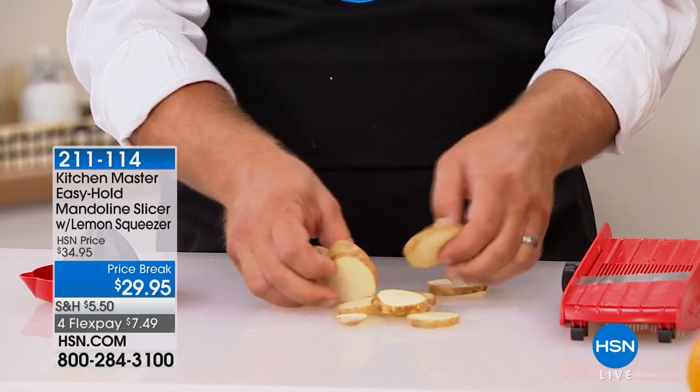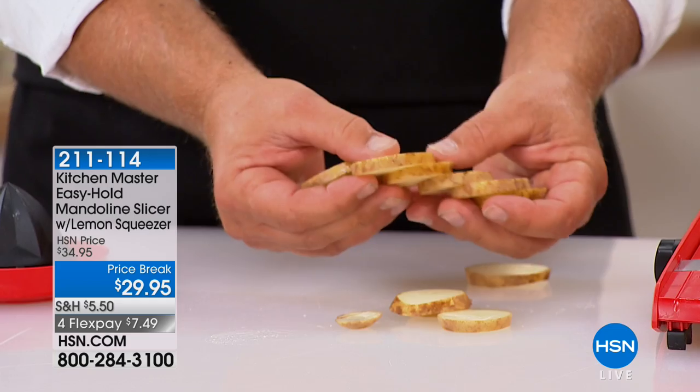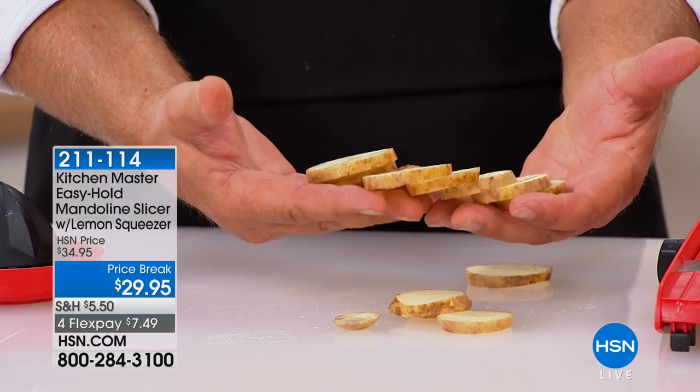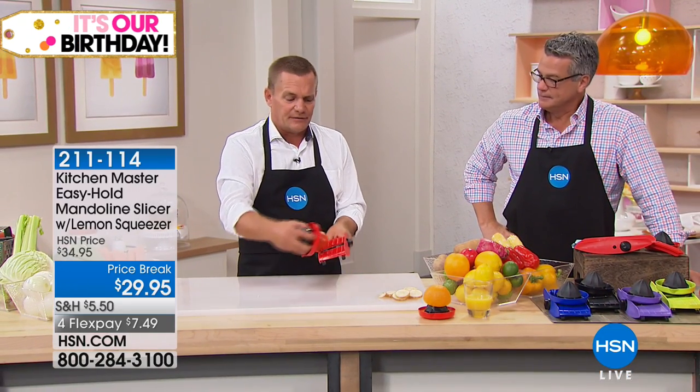I love it because it gives you uniform slices. Everybody knows when you cook, if you want it to cook evenly, it has to be sliced evenly. With a knife you get one thick slice then one thin slice, but with the mandolin you get uniform slices each and every time.